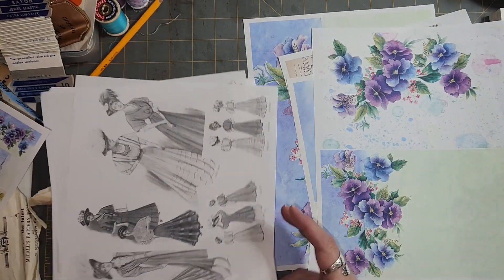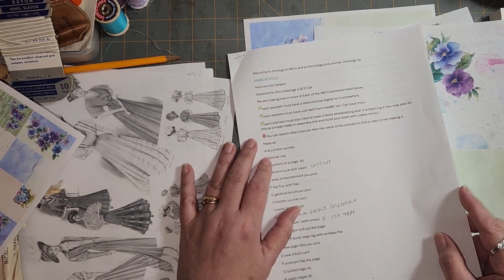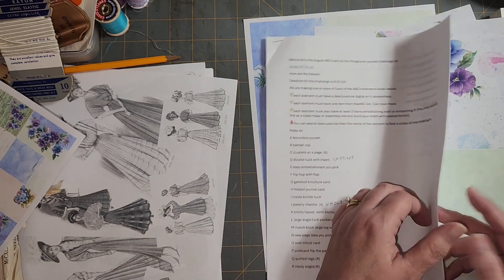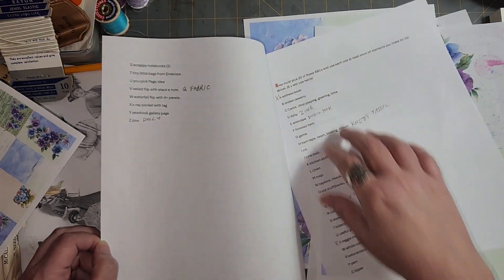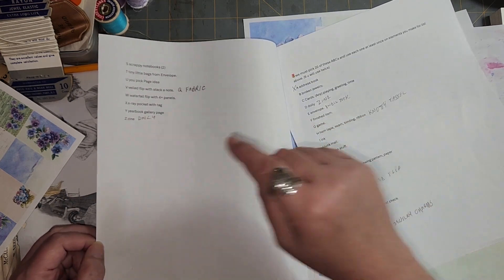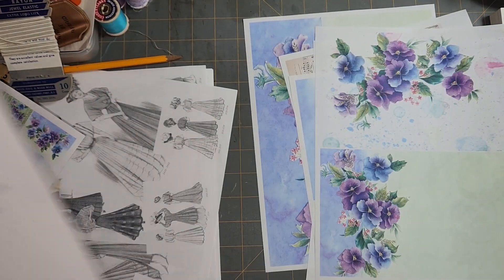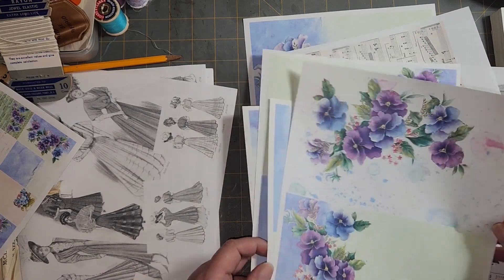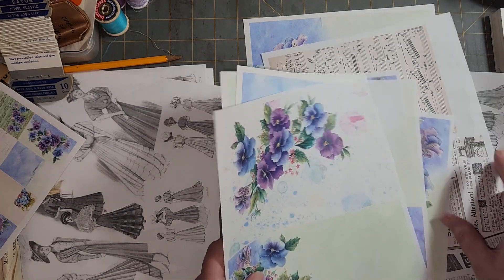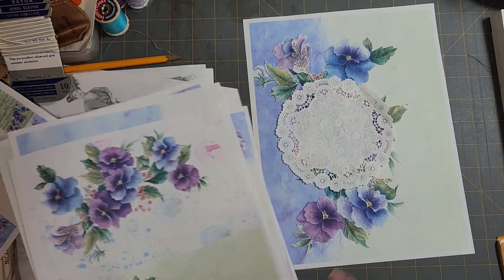So anyway, I think I'm going to work on — for this challenge, we're making items that all begin with a letter of the alphabet, A through Z, and then we pick items from the second list to use on that. I'm going to start with the zine, and I'm going to do it a little differently. Where's the page I wanted to use? Yeah, this one.